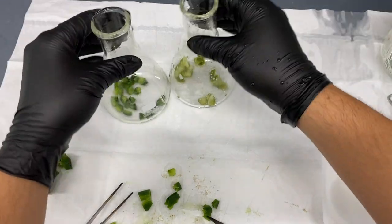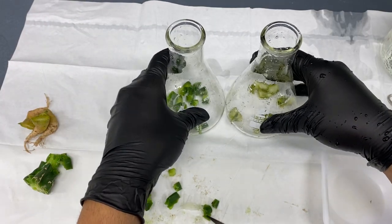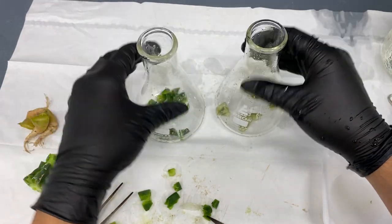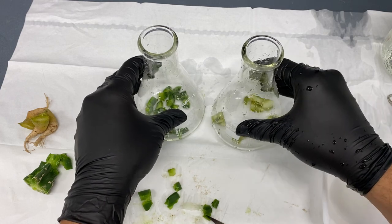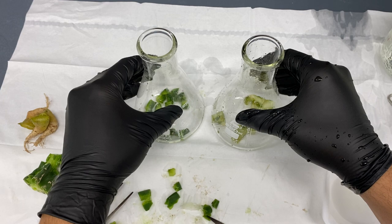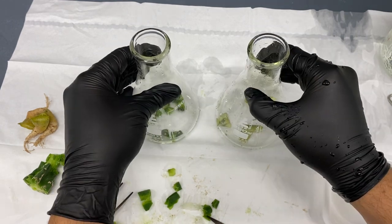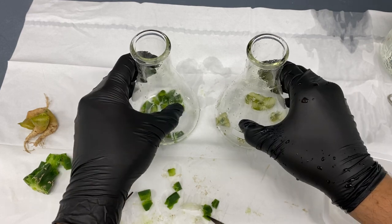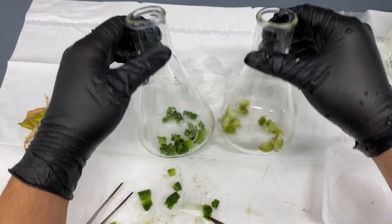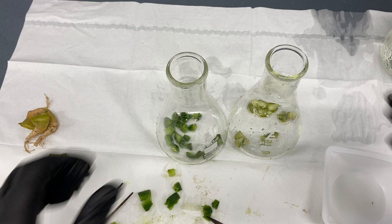From this step, I'm going to add a 20% bleach solution and they are going to sit in here for 25 to 30 minutes — most likely 30 minutes. After that they're going to be put into the tissue culture media, which I have available on Etsy. It's the same media you're going to see in this video — same hormones, same vitamins — so you can follow along and give it a try.